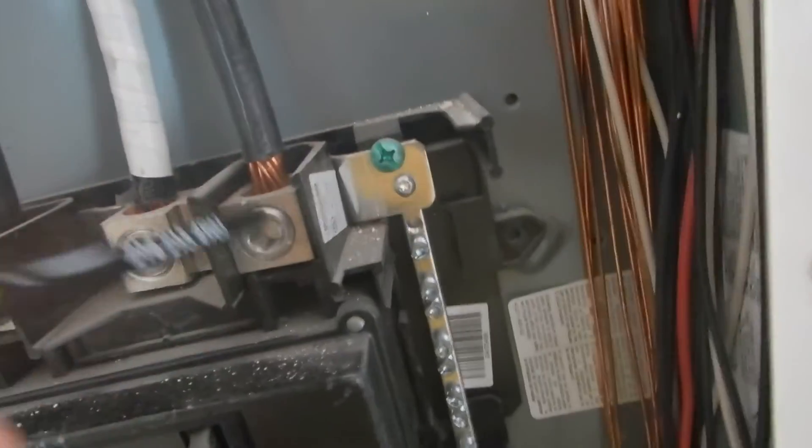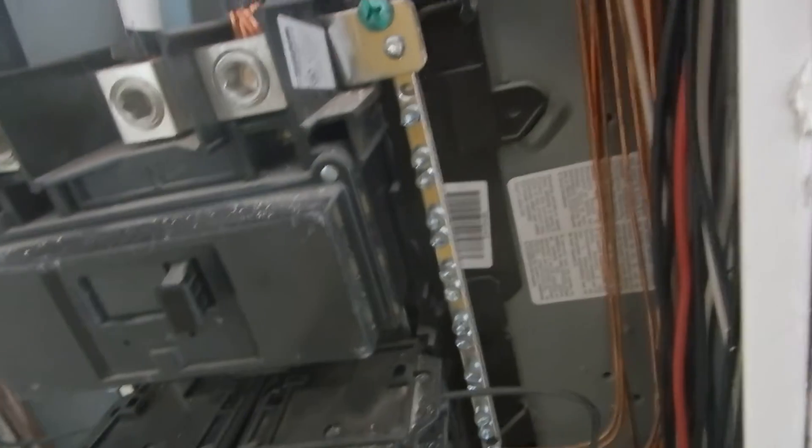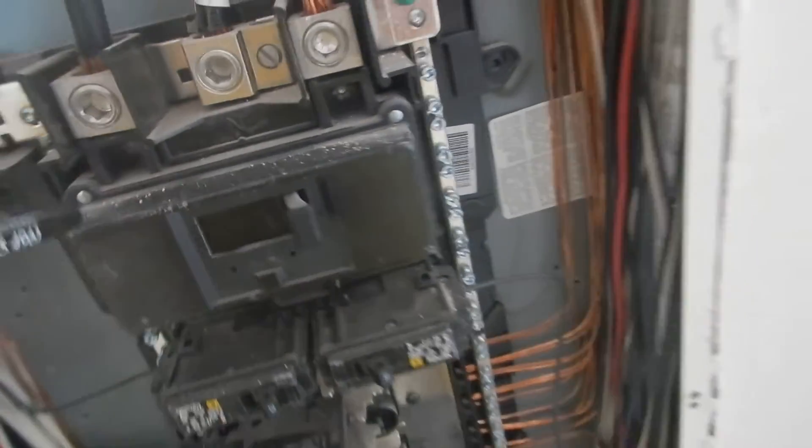L1 and L2 should have neoprene covers on them — little plastic booties. If you don't know that's hot, you don't belong in this cabinet, but they should still have covers on them.